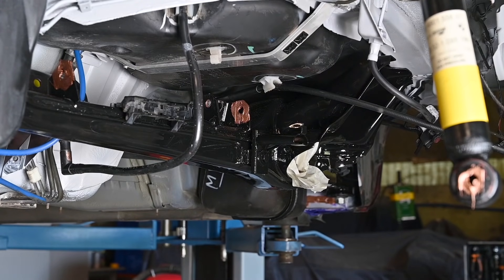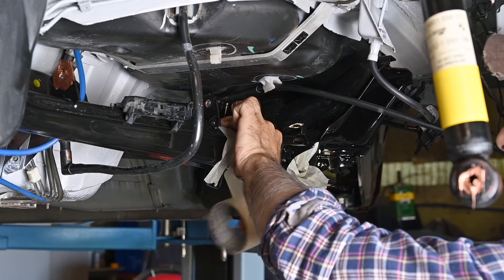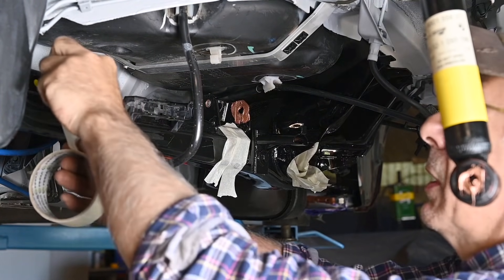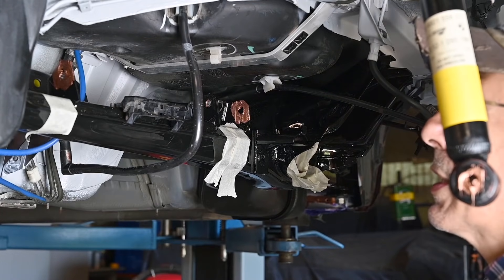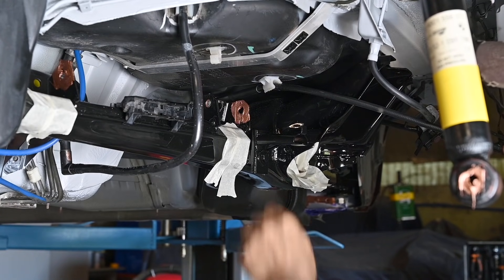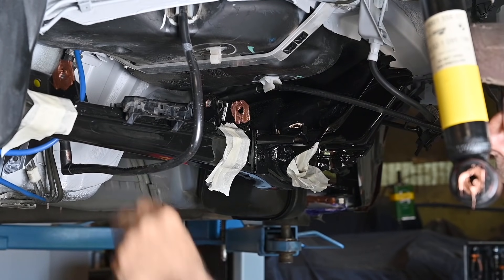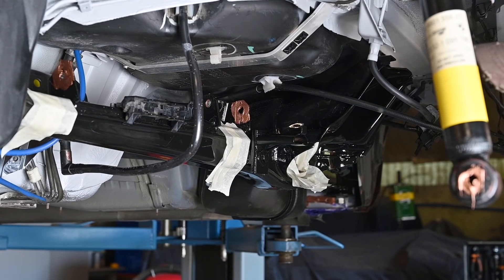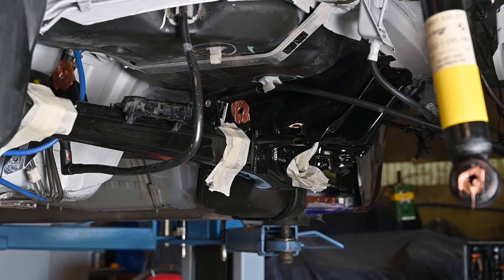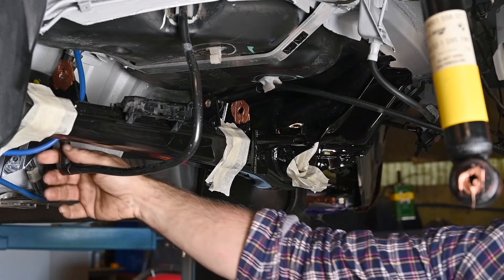I'm going to put some tape up so I don't scratch things too much. If you work with two people that is not necessary, but if you work alone you're always ending up scratching things — at least that's my experience. So I want to protect that just a little bit. Of course if the paint comes off because we scratch it, we can also touch it up afterwards, but I like to do it like this.